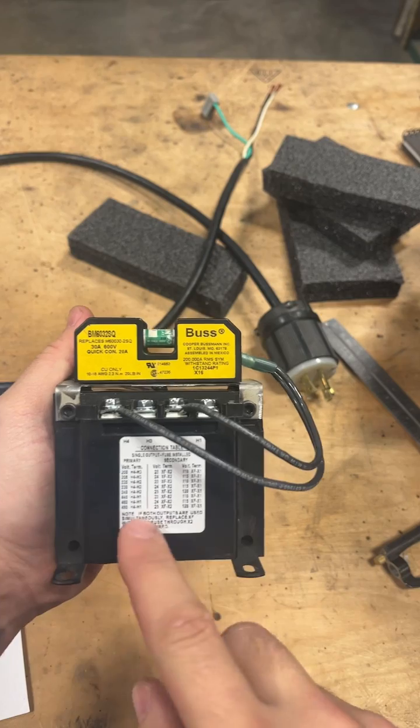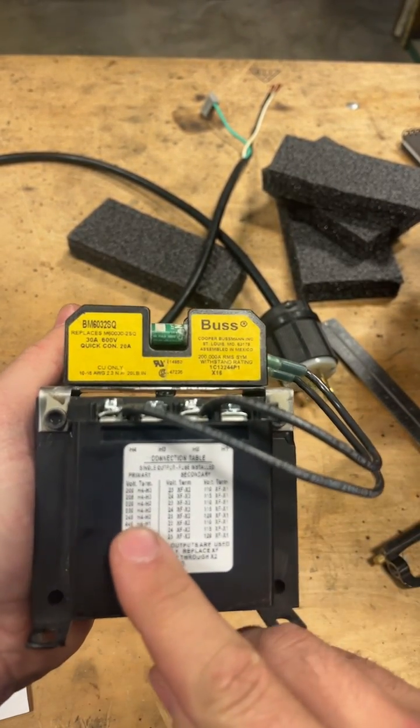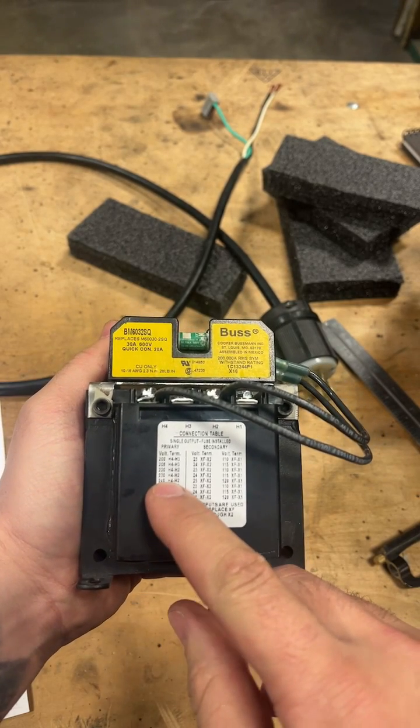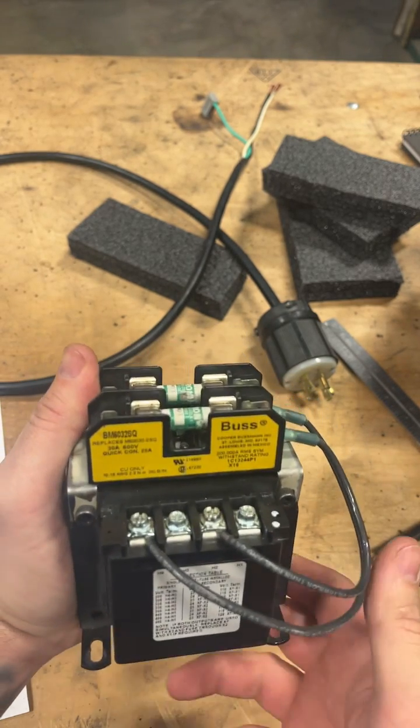What we have here is a variable input control transformer. These things are pretty common in the industry. In this particular case, we're trying to wire for 240 volt input and get 120 volt out so I can run a PLC.